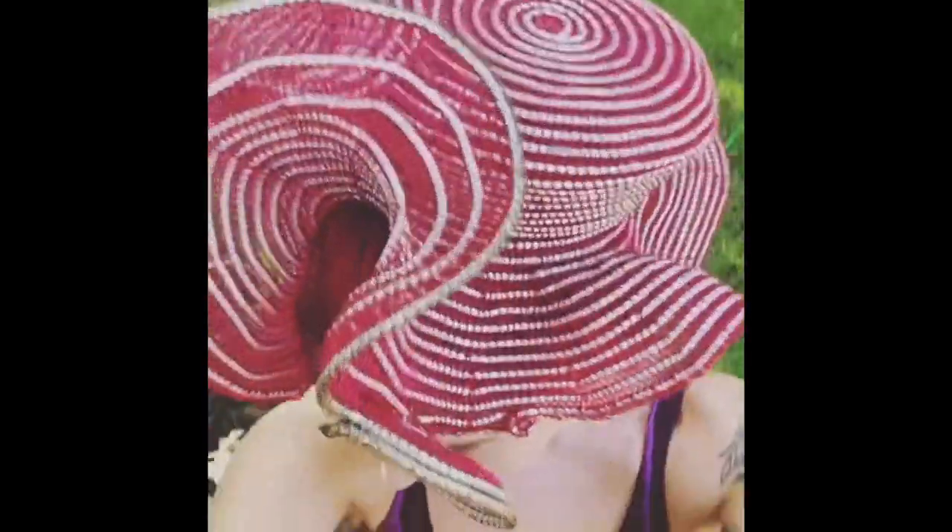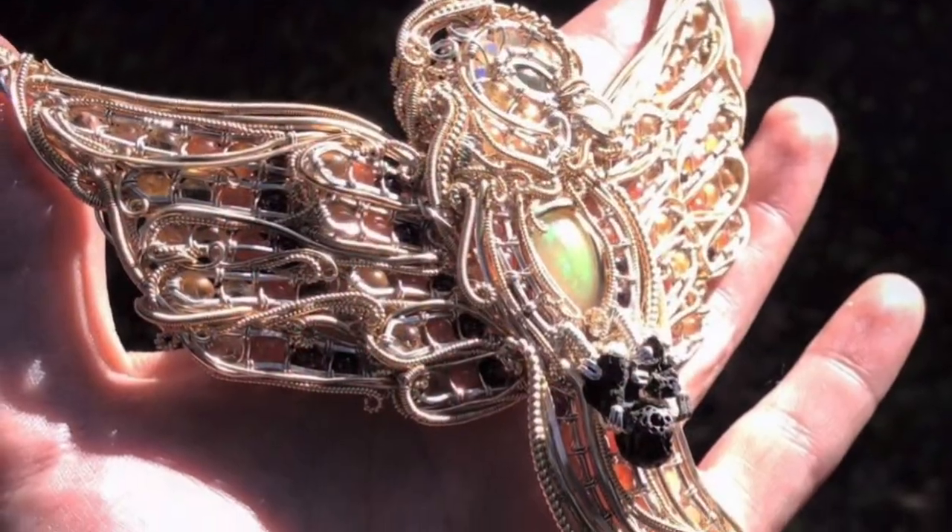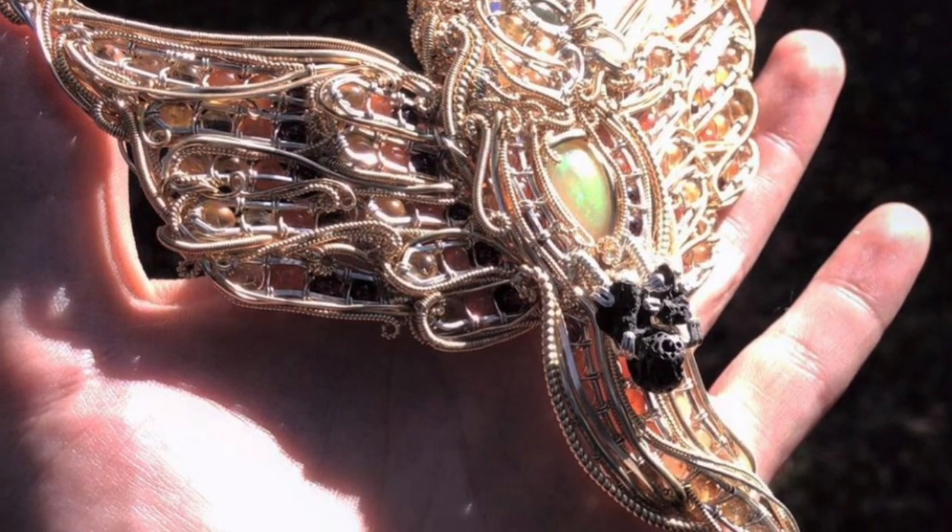Lastly, to end this video, here are some of my animal talismans. Creating these necklaces led towards me working on a much larger scale.